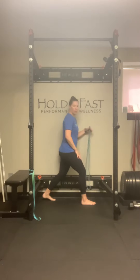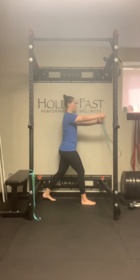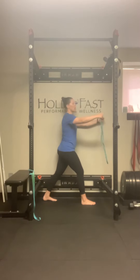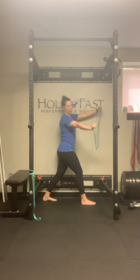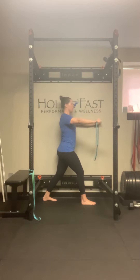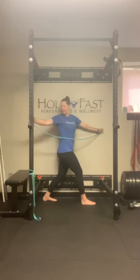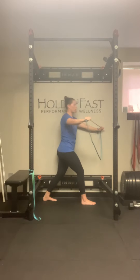Hip width apart, my right leg is in front. The back heel can be up or down, whatever your comfort. I'm going to start by holding the band maybe a little wider than shoulder width apart — you can adjust from there. Keep it at or below shoulder height. And then I'm going to watch my moving arm, which will be the right side, as I rotate and try to bring the back of my shoulder to the wall.